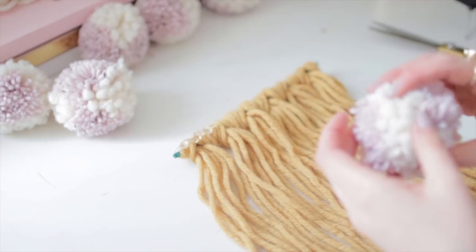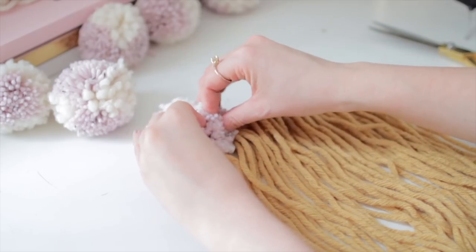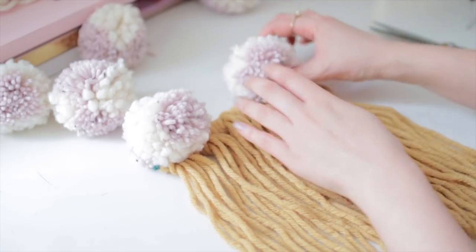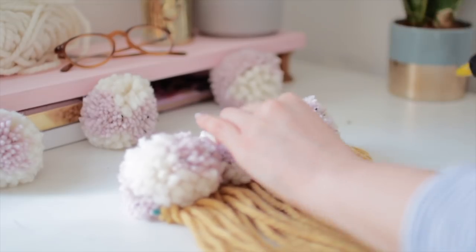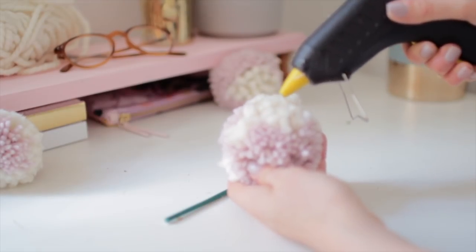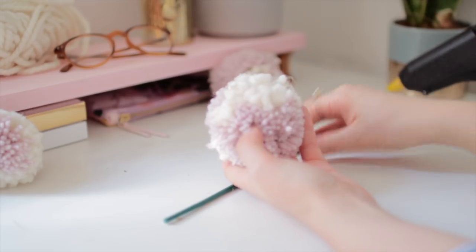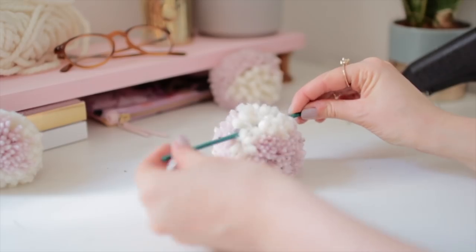The next step is gluing on your pom-poms. I'm using hot glue, just adding a little bit and then placing the pom-pom onto it and letting it dry. I started from the outsides and then went in to make sure they were nicely spaced out. This piece with the tassels will become your bottom piece, so once that's done you can move on to the top piece.